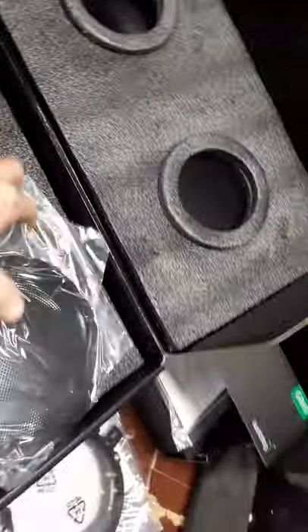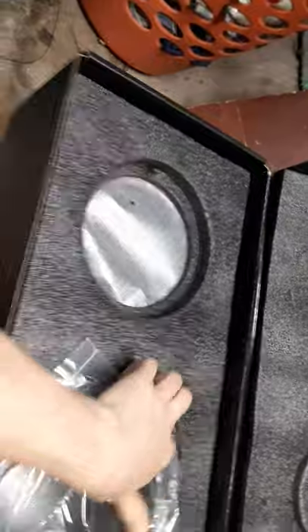Nice brackets, very nice packaging — geez, it's almost a sin to take them out of the box.